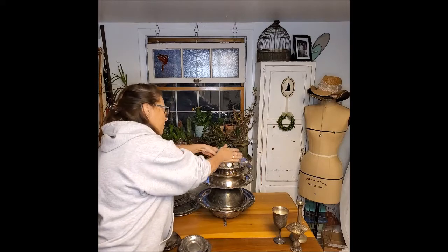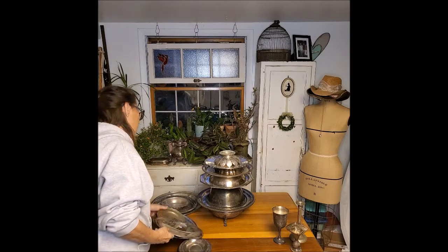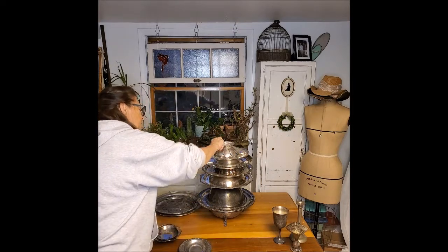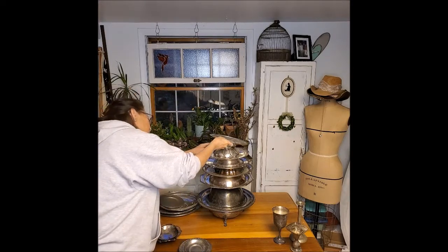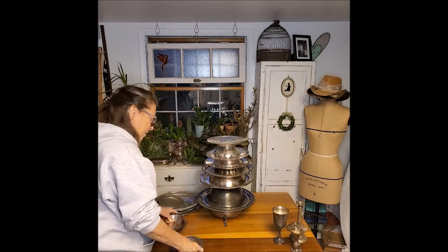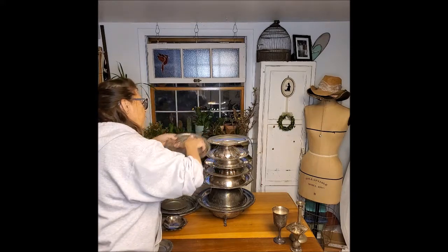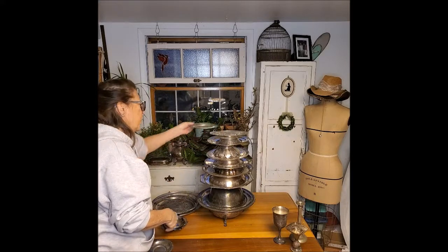And I'll put this on top. I think I'm going to use this one, and that one, and that one, and then this one. Am I still straight? Sort of. I think I have to start going smaller. That one actually fits right in there, so that's pretty nice. You have to keep picking smaller and smaller pieces.